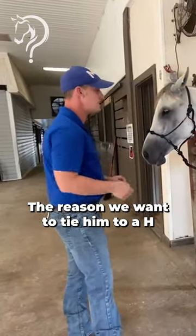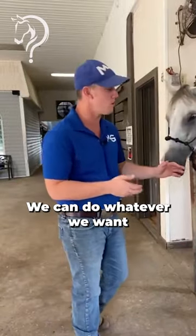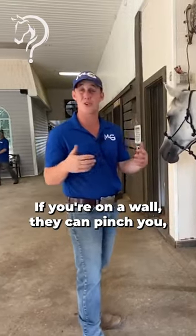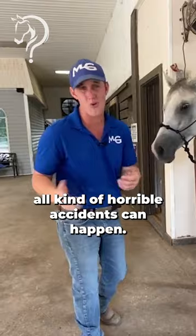The reason we want to tie him to an H is because now the world is our oyster — we can do whatever we want from this point. As opposed to cross tying or tying them on a wall, where you're in jeopardy. If the horse doesn't like something and they're on a wall, they can pinch you, trap you, catch you. And with cross ties, all kinds of horrible accidents can happen.